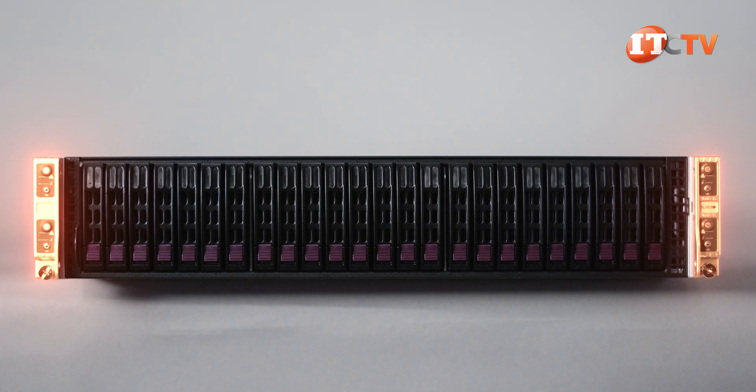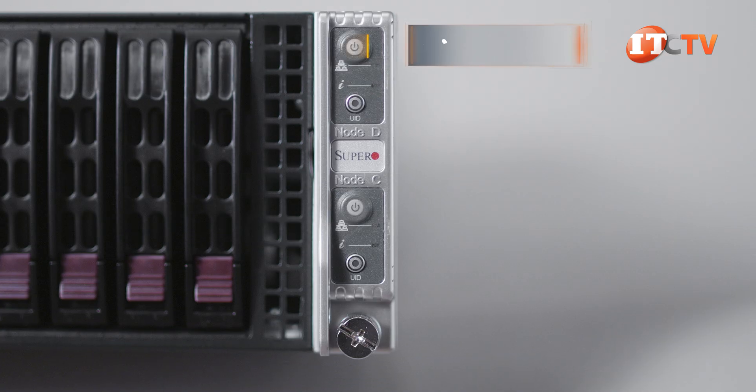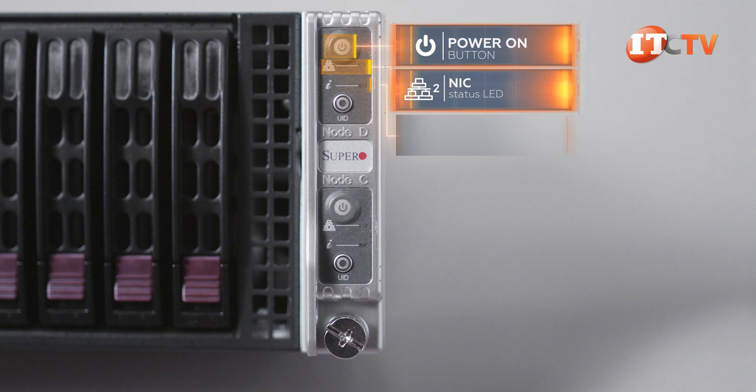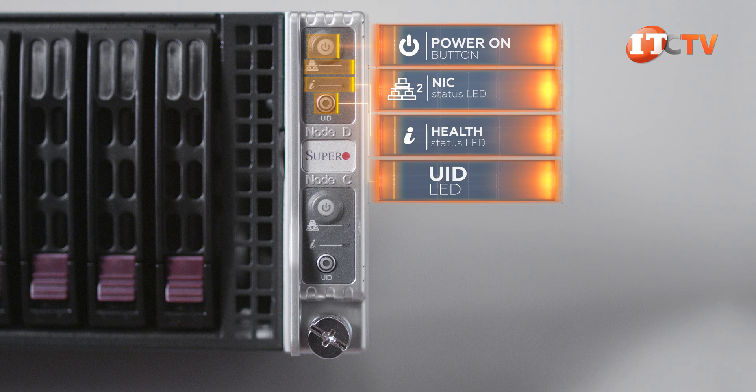There are two separate control panels in each of the server ears to either side of the chassis, one for each server node. The panel includes a Power On button, NIC Status LED, an Information LED for health, plus a UID LED to help identify the server from the back.